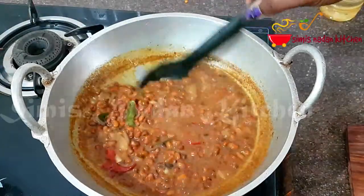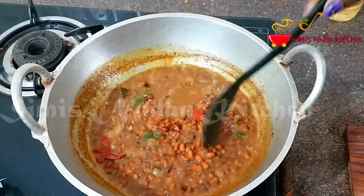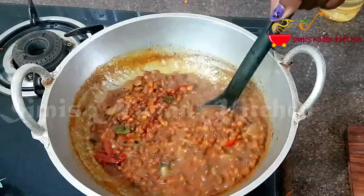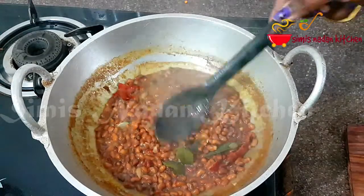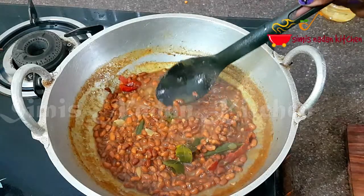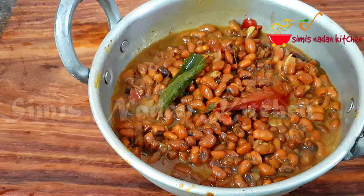Let's put a little bit of gravy. Let's make it a little bit thick, then stir it. Let's make it good for the gravy. It will taste great. I will taste for salt and adjust the seasoning.